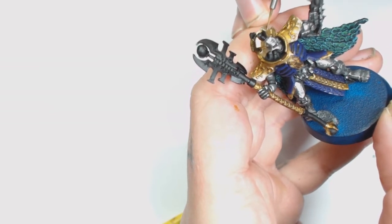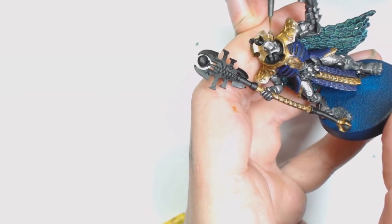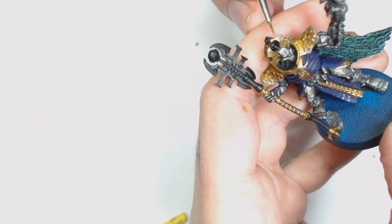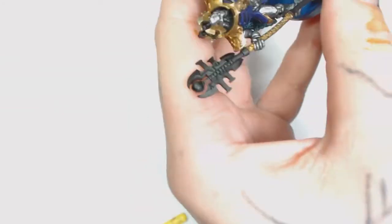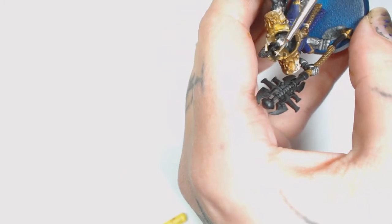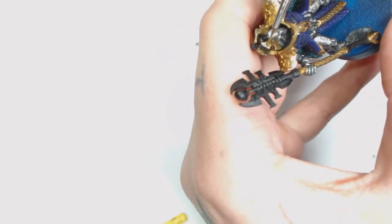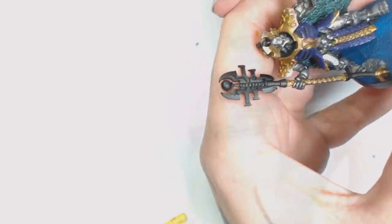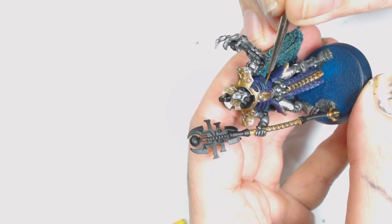I'm using my Windsor & Newton Series 7 because they're quite fine lines and need good control. There are a lot of edges to do on this model - loads - but if you just take your time it should look fine. You can always add extra colours with washes if you're not happy with the results; as you can see it's really starting to come along and stand out.